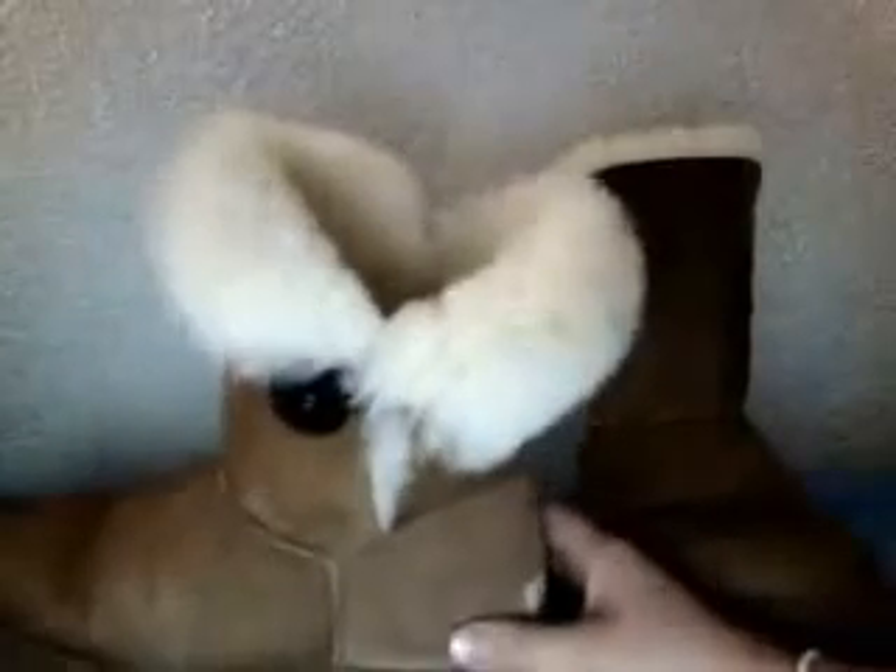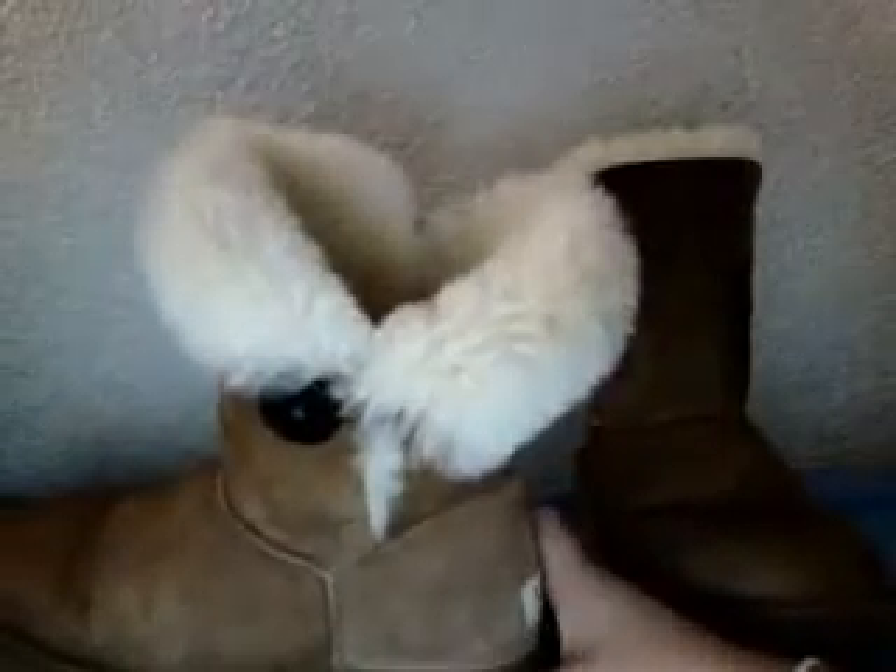They're really, really warm. They keep your feet probably warmer than most of your general snow boots that you buy at a shoe store, that don't have fur lining in them — they have lining, but not fur lining.